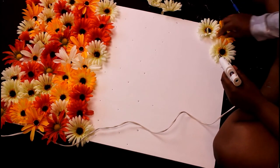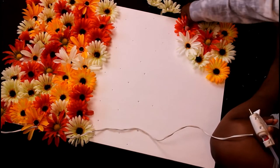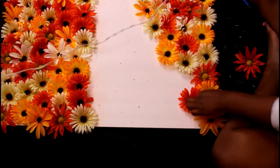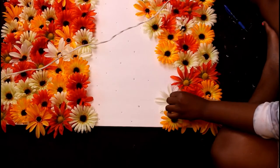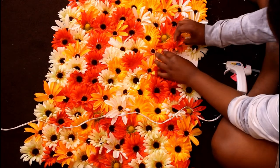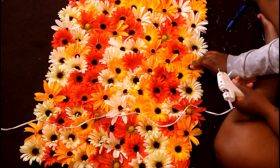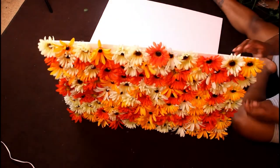$50 worth of flowers allowed me to fill up two whole poster boards and about a quarter of another one. In a minute or so you'll be able to see me add on the second board and see how I cut the one-fourth section of the other poster board. Here is one board completed — it's not quite big enough for what I need, which is for photo shoot purposes.